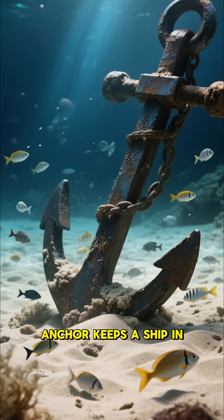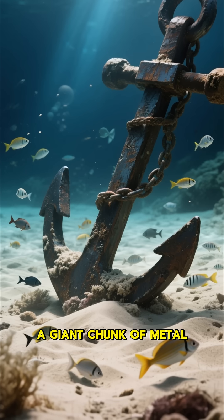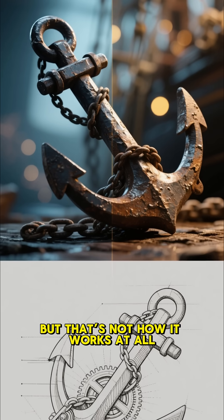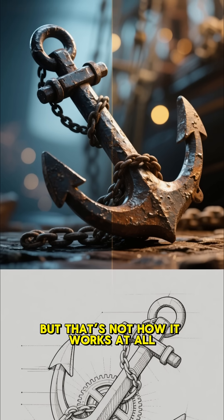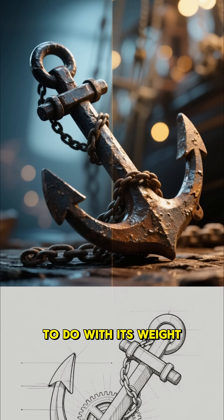Most people think an anchor keeps a ship in place simply because it is heavy — a giant chunk of metal sitting at the bottom of the ocean. But that's not how it works at all. In fact, an anchor's true power has almost nothing to do with its weight.